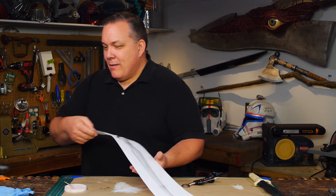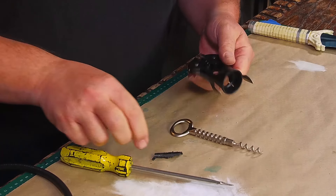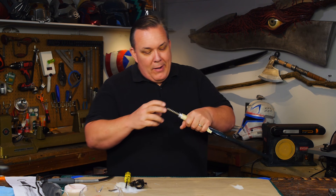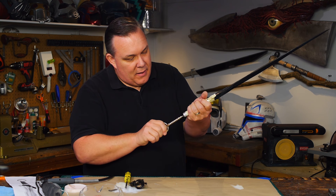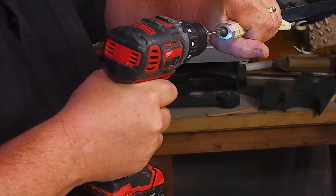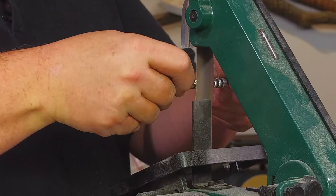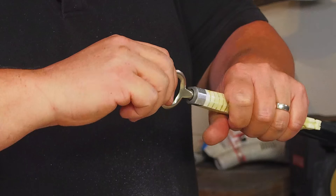Joe applied two coats of Plasti-Dip Glossifier to the blade — it's super shiny, smooth, and still flexible. Then he set up his airbrush and filled it with Alclad 2 chrome paint and applied a couple of thin coats right over the glossy black finish, giving a near-perfect chrome look that's still flexible. Then he mixed up some transparent light blue with a polycoat gloss finisher and sprayed it over the chrome for a candy coat finish of blue, which turned out pretty good.